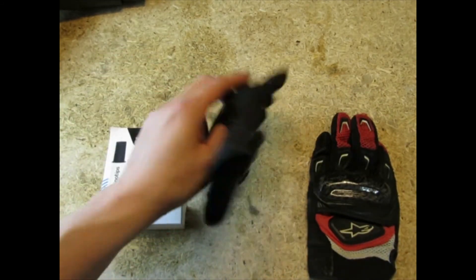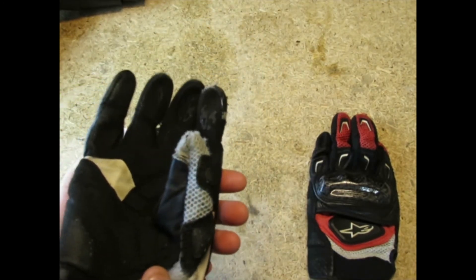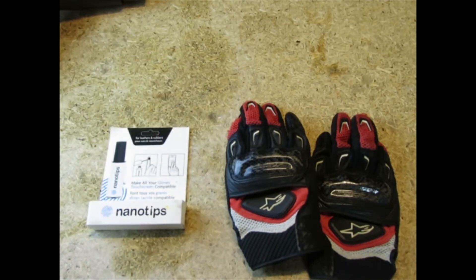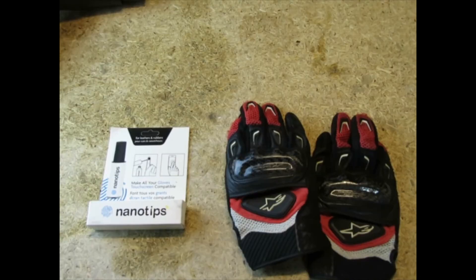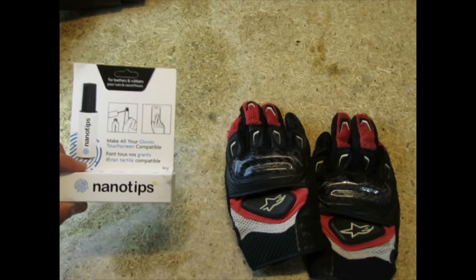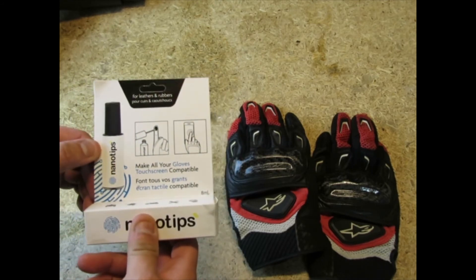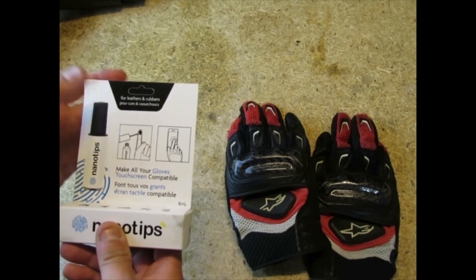I was looking all over the internet to see if I could find something I could put back on the fingers to make them touch screen compatible again. I found one item but after looking at the reviews and asking people, it had pretty bad feedback. Then I came across this product called Nano Tips.